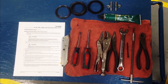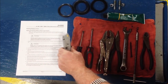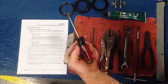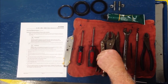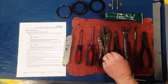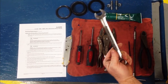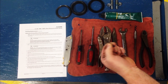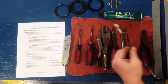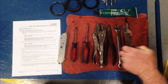The tools you will need include a copy of the instructions, a utility knife with a sharp blade, a straight screwdriver, a Phillips head screwdriver, a vise grip, a needle nose plier, a wrench, a sheetrock screw, a packing removal tool, and a side cutter.